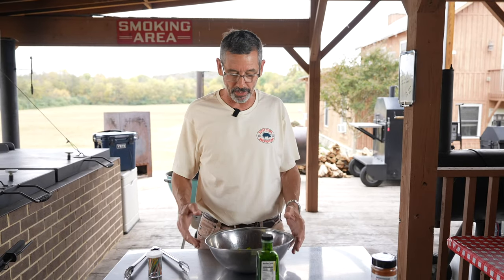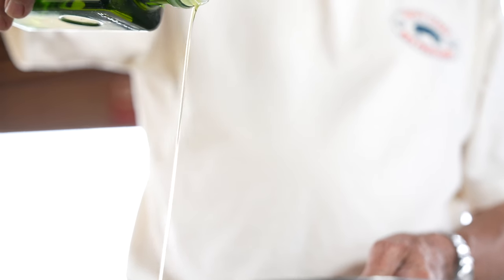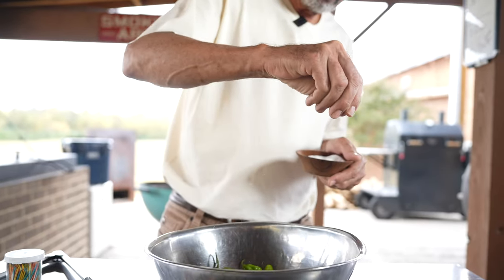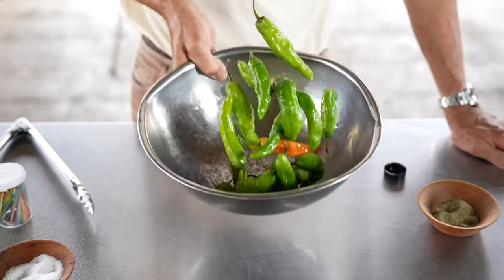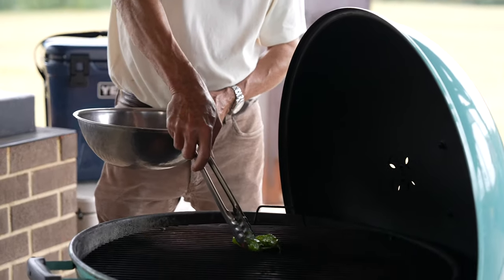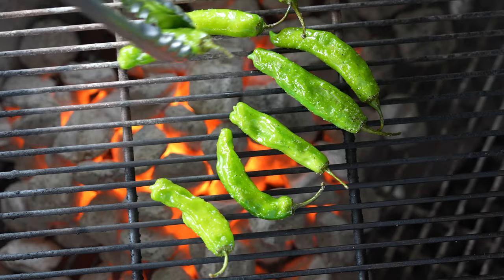Next we're going to take our shishito peppers, drizzle a little bit of olive oil on them, season with a little salt and pepper, and toss them. If you're not familiar with shishito peppers, they're really interesting — you might eat four or five that are very mild and occasionally you get one that's really hot. I'm going to grill these shishitos directly over hot coals and blister them, soften them just a little bit.